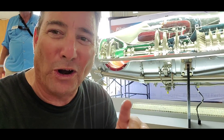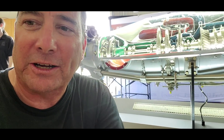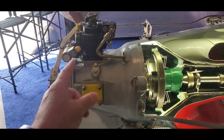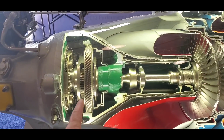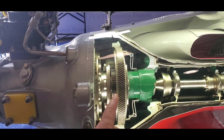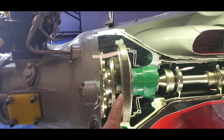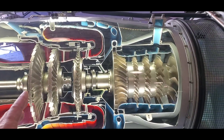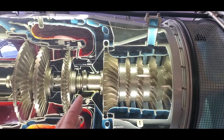Here's the front of the engine, here's where the prop goes, there's the prop governor, and here's the gear reduction drive right here. I'm not sure what the amount of reduction is on that, but check out the reverse flow on this axial flow split spool turbine engine.